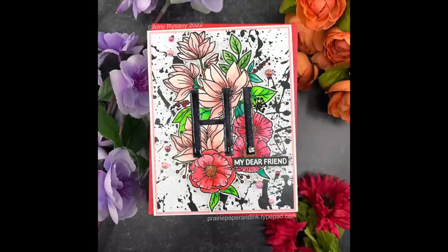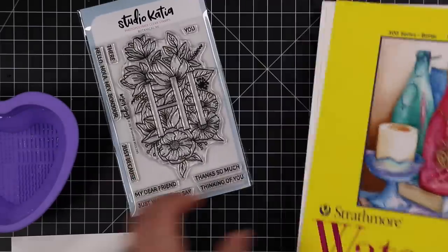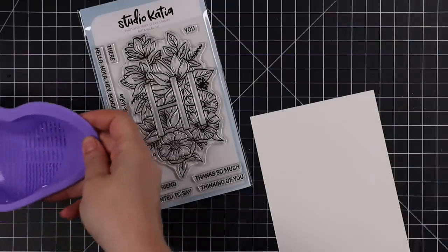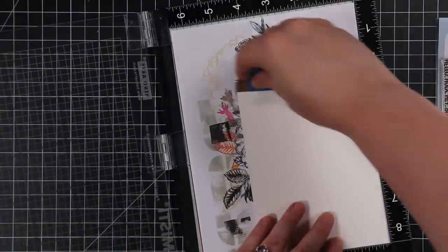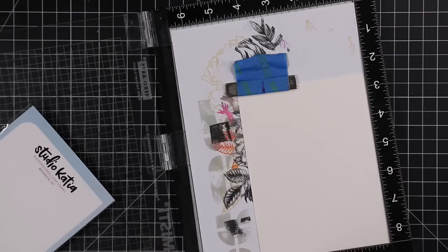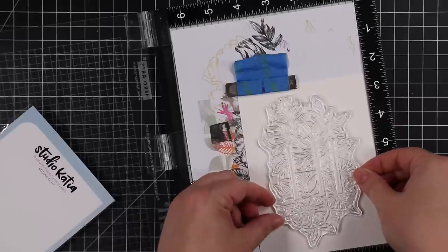Hello friends, Amy here with Prairie Paper and Ink with a new card using some new-to-me products. I got a package recently from Studio Cotia with some of her new stamps, a couple new accessories, some fun things, and of course this big botanical stamp set which jumped right out at me — I was like, I have to use it.